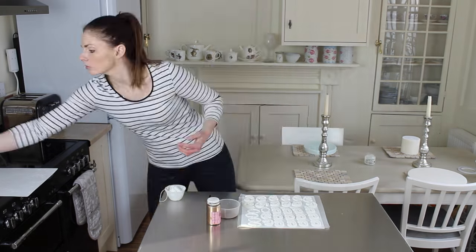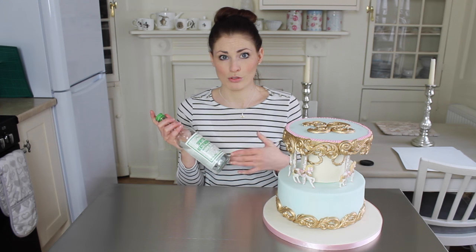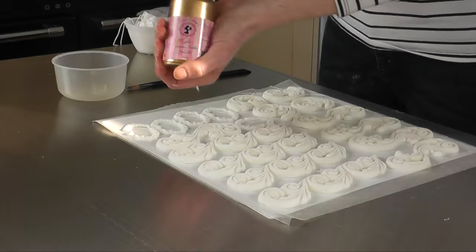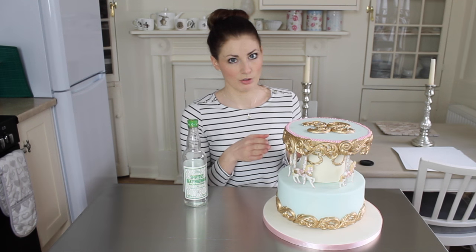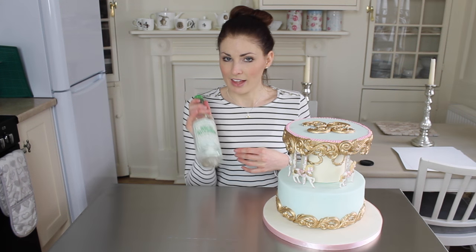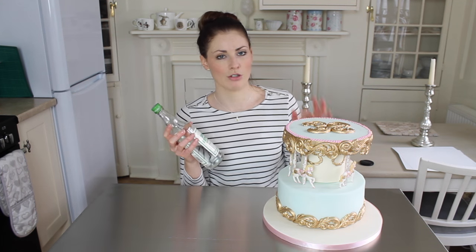For the moulds I use an alcohol — it's Polish, called Spiritus Rectyfikowany, a rectified spirit. This is a 95% vodka, so it's not messing around — it's strong. It evaporates off really quickly, so if you paint gold or any colour with it, it will evaporate off almost instantly and just leave the colour behind. That's good for getting colour into your cake and then clearing off, so it's not a huge alcoholic cake. Regular 40% vodka is not quite strong enough to paint with.